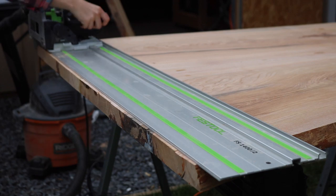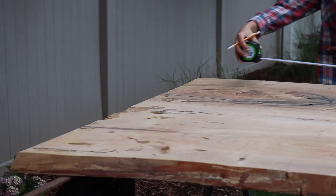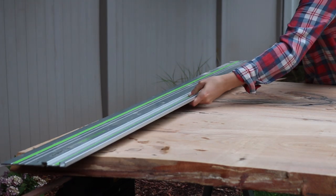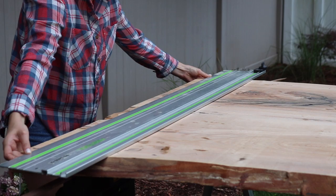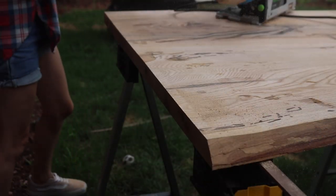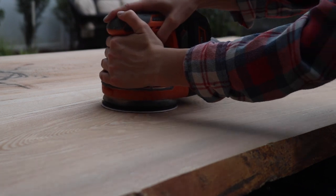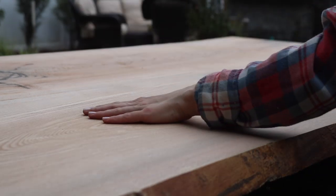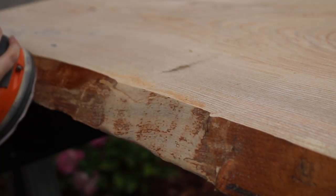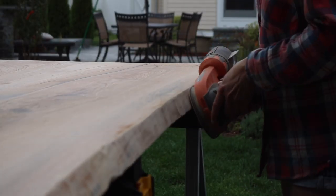Next it was time to cut the tabletop to its final dimension, and I used my track saw to cut it down to a solid 7.5 feet long. Again, if you don't have a track saw, you can use a circular saw along with a straight edge — just make sure you have a fine blade for a really nice clean cut on the edge. Then came my least favorite part: sanding. I began sanding the top of the table to prep it for its final coat, using 80 grit sandpaper to remove grit and grime from the live edge and then worked the entire table all the way to about 400 grit.